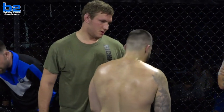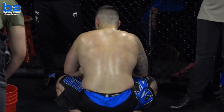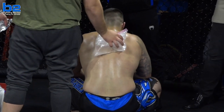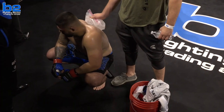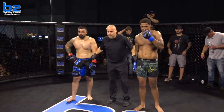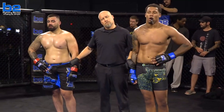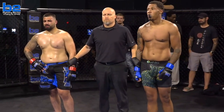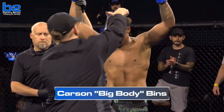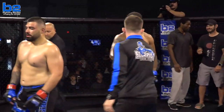It looks like they got the decision ready to go — it's taken a long time for it to be unanimous. Of course, we want to dot our I's and cross our T's. Here comes Miss Gina Lucille. Estrada getting the ice pack from Jackson Ross — nothing to hang your head about whatsoever. Here's Gina Lucille for the official decision. Ladies and gentlemen, your winner by unanimous decision, fighting out of the blue corner — Carson Benz! Carson 'Big Body' Benz moves to 1-0 as an amateur, winning his amateur debut in dominant fashion over Andrew Estrada.